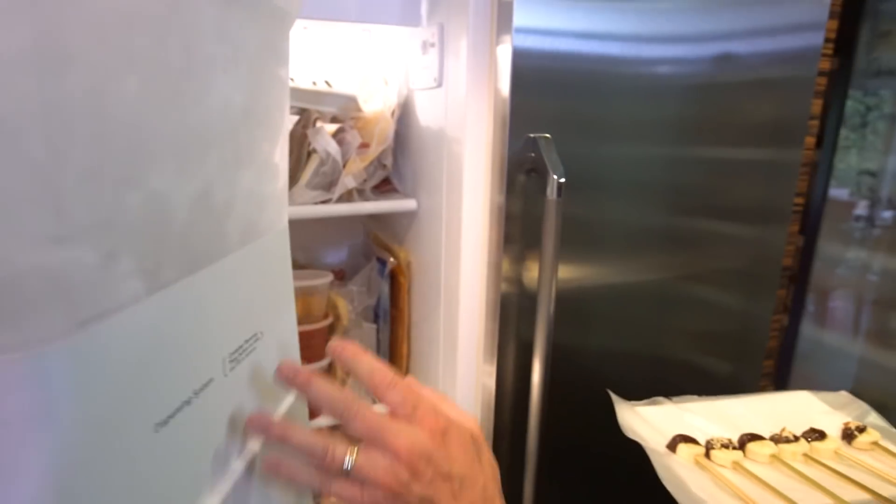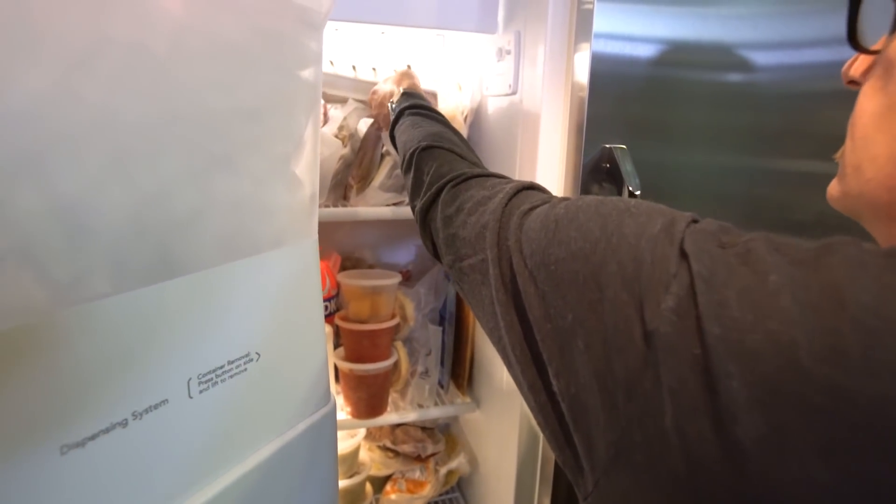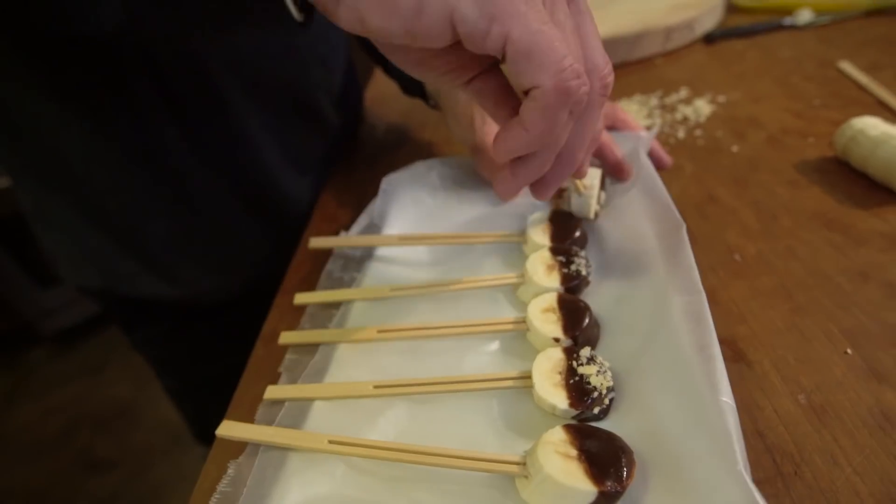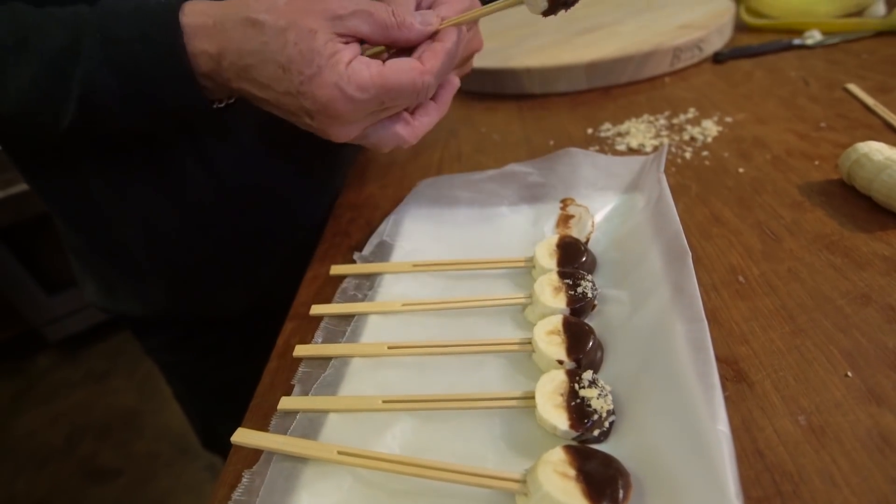And then in the freezer. Oh look, we happen to have some ready — how convenient. So those guys will go in, these guys will come out. And we look — we pull one off. Look what you've got.